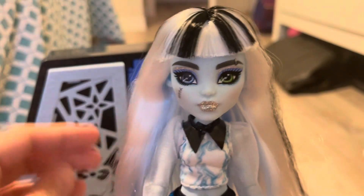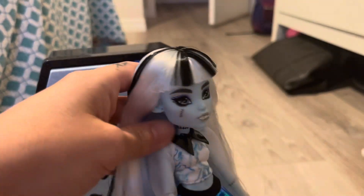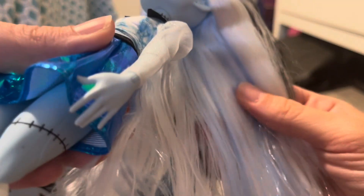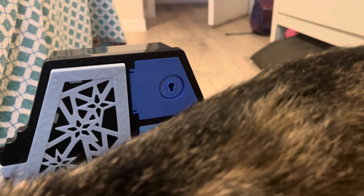They look decent. The hair is poly — I don't like how that feels — but I do like that Frankie's hair in this wave is a lot more white with some black streaks. No other color... or is there blue? There's like a very, very light blue underneath their hair.